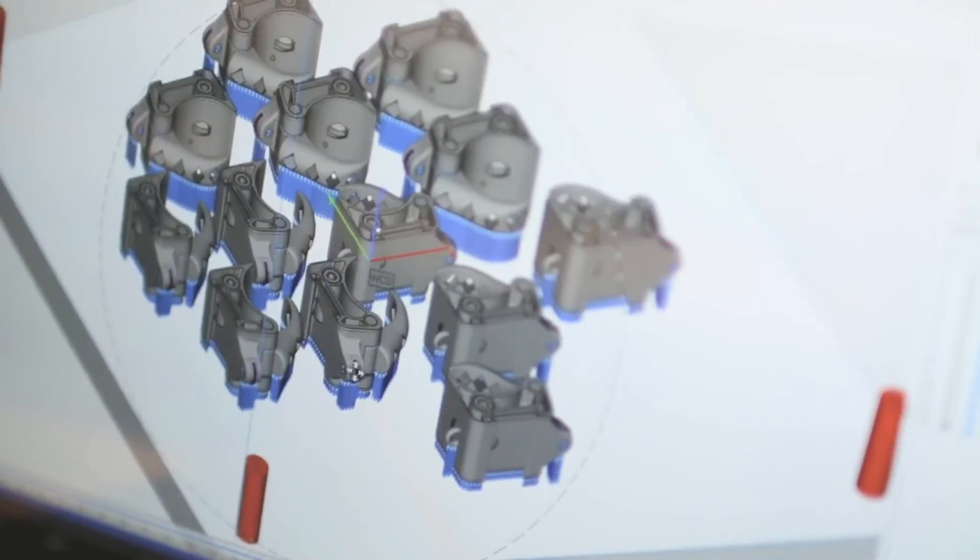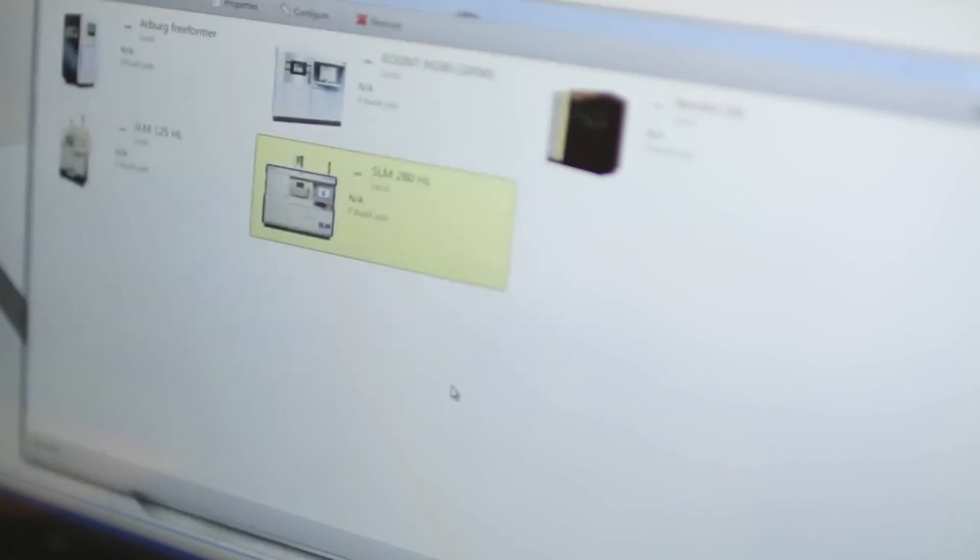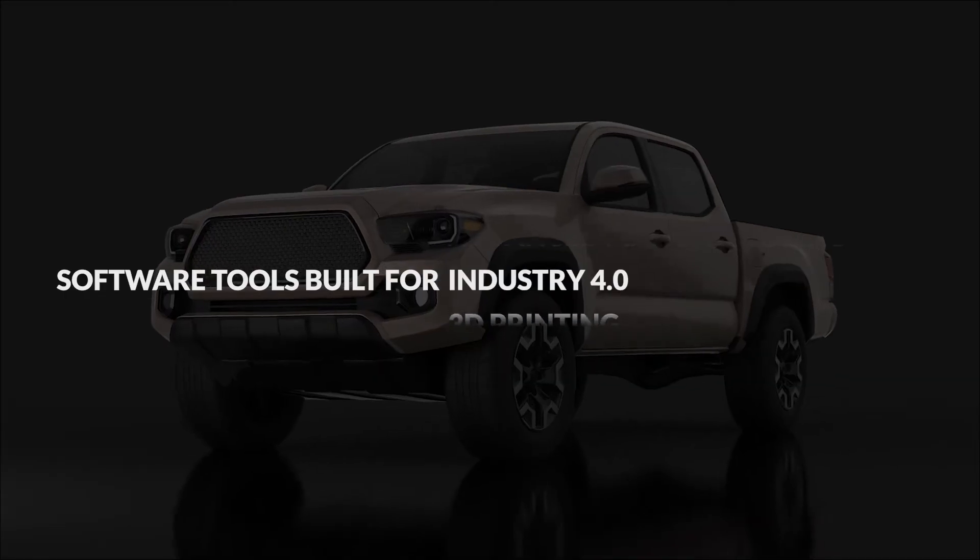Thanks to partnerships with 80% of the large industrial system manufacturers, we have been able to make MaterializeMagix an independent software platform that supports any 3D printing workflow. This means, at the end of the day, you can take full control of your 3D printing process.